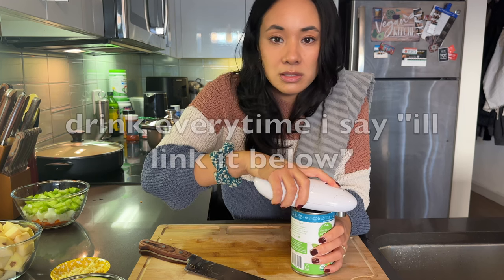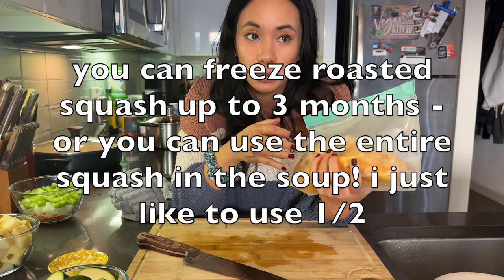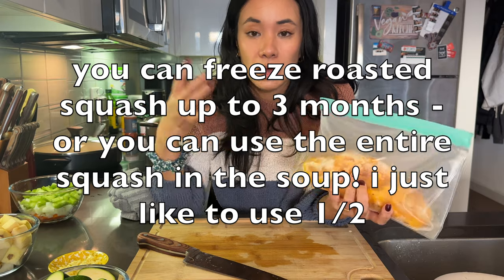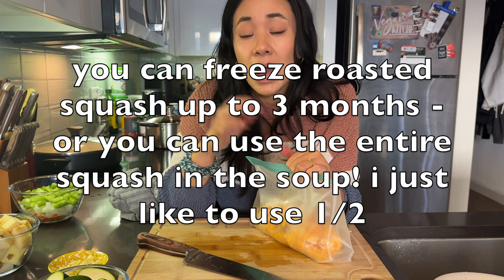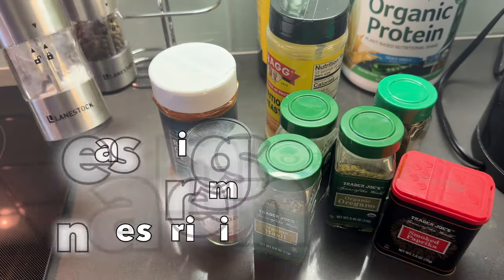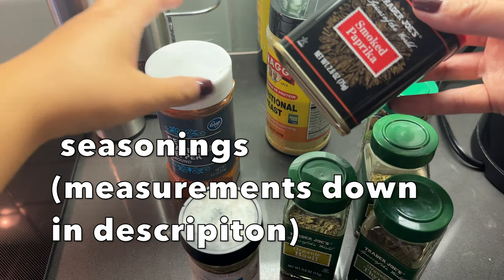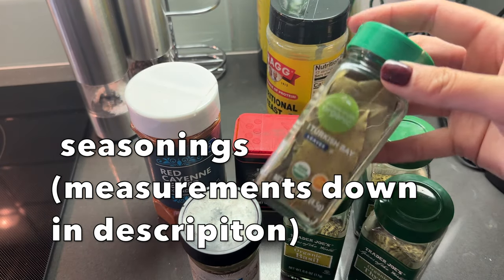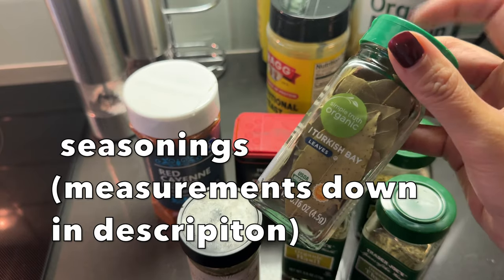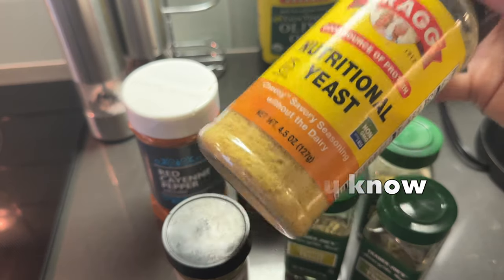I rave about this can opener on every video — it's the best, I'll link it below. Of course, half a butternut squash, frozen because I roasted one last week — I'll link a video below on how to roast a squash. For seasoning: salt, pepper, oregano, thyme, basil, rosemary, smoked paprika, and cayenne for a bit of heat — you can skip that if you don't like heat — plus two bay leaves. Make sure to take the bay leaves out before you blend. And nutritional yeast — a vegan staple.